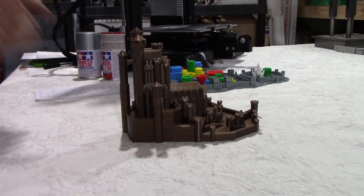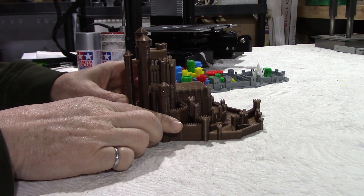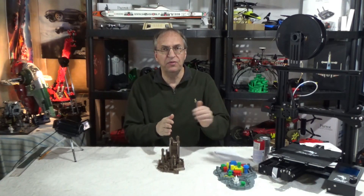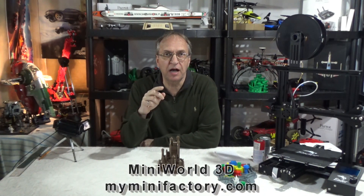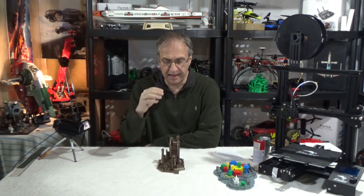Hello guys, welcome to my channel — and welcome especially fans of Game of Thrones, because I have today King's Landing and the Red Keep. I printed this on my Ender 3 printer. You can get the file on myminifactory.com. This is part of the Miniwell 3D collection and it was designed by collaborator Jay Ristel.